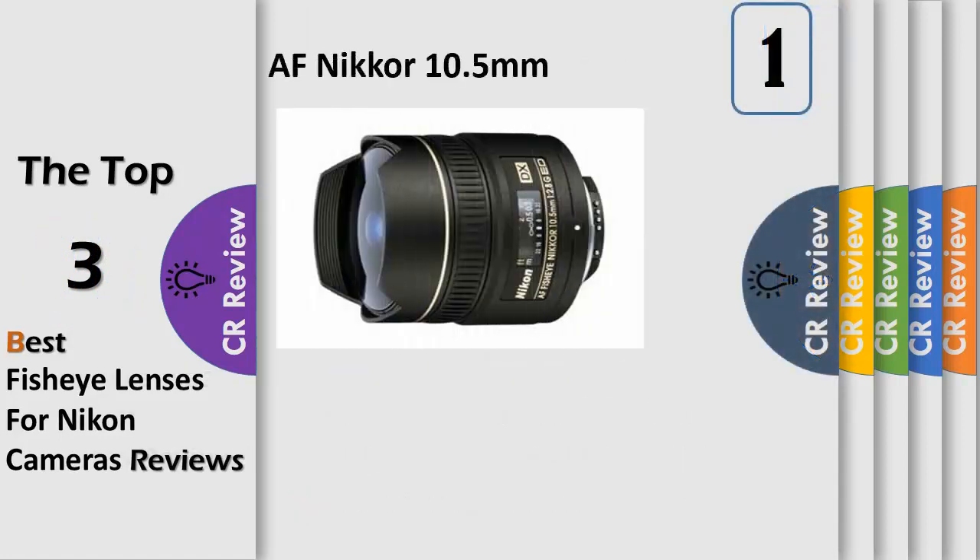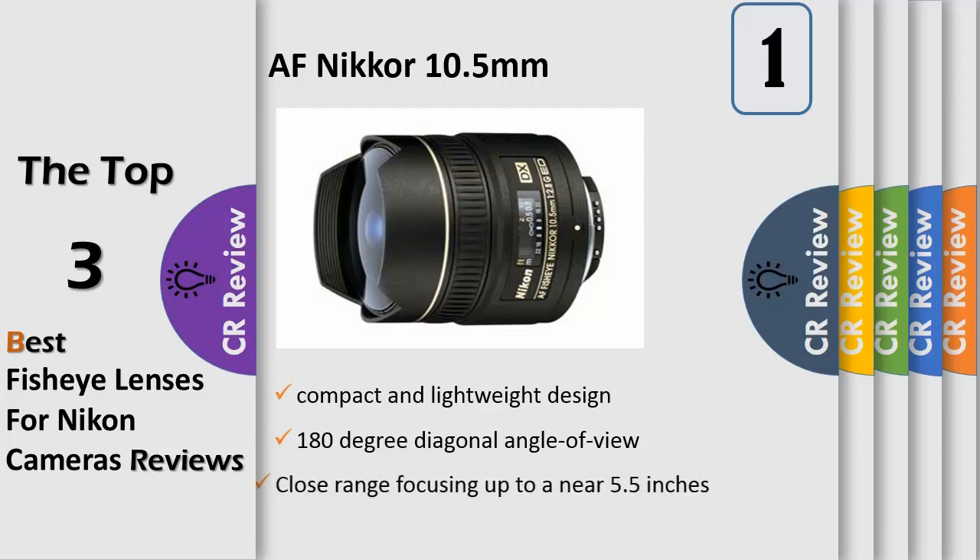Number 1: the Nikon 10.5mm f2.8G ED AF DX Fisheye Nikkor Lens. From the manufacturer: this ultra-wide, frame-filling fisheye, designed exclusively for use with Nikon's DX format, delivers incredible images with a 180 degree angle of view. The first fisheye lens developed exclusively for Nikon DX format, equivalent to 16mm focal length on a 35mm camera. Close Range Correction (CRC) provides high performance.